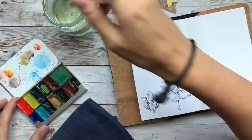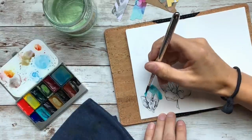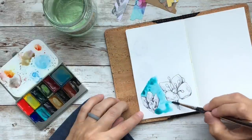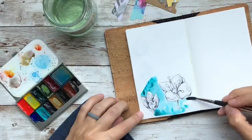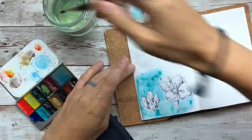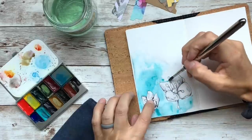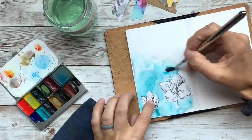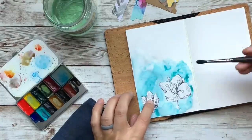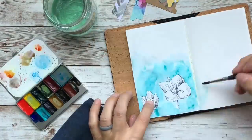Hello everyone, my name is Brie and welcome to Documented Journey. Today I'm going to be talking about how I use tabs. I had already previously drawn these flowers and I just wanted to add some color to the background, and then at the end of the video I'll walk you through some steps and explain how I use tabs, so if that interests you just keep watching.